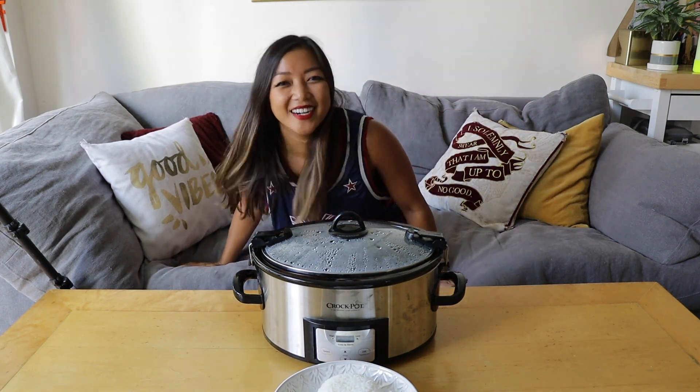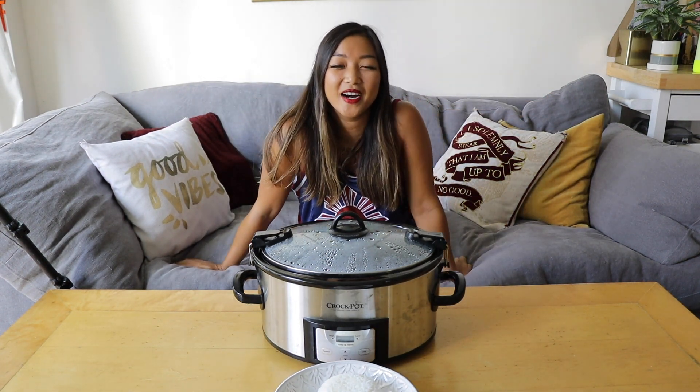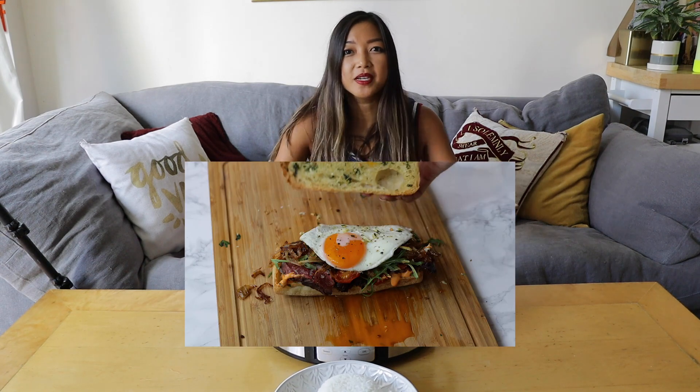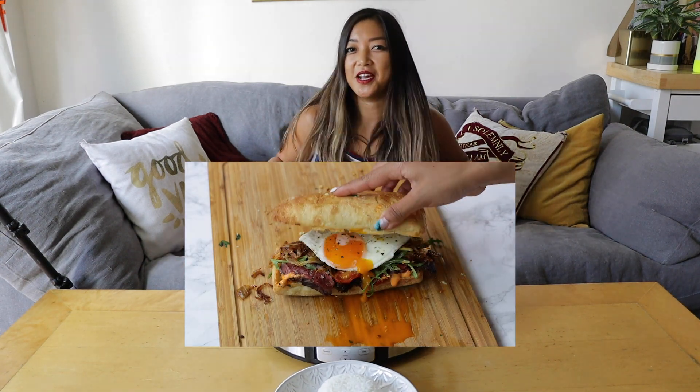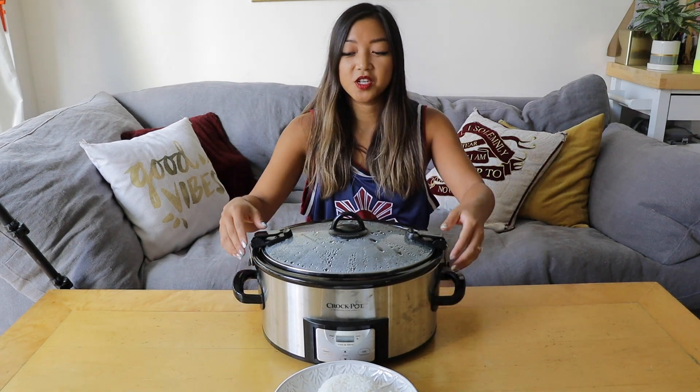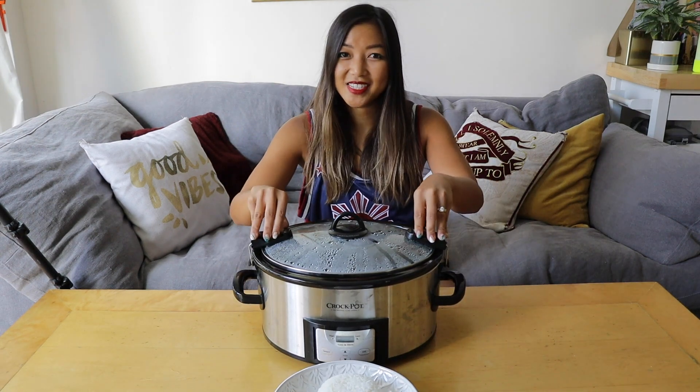Okay, so I didn't actually take a nap. The great thing about using a slow cooker is that you can. In my case I worked out, showered, and filmed another video — I literally just changed my shirt to come back for this one. But our chicken adobo is ready and I'm very excited to take a look.